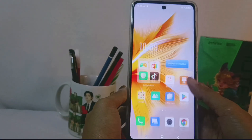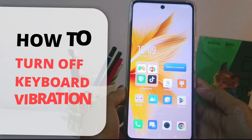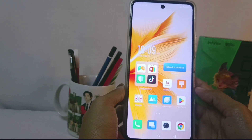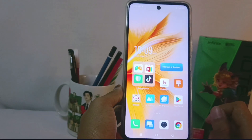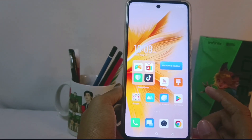Hello everyone. In this tutorial, I want to show how to turn off keyboard vibration on the Infinix NAT30 NFC device. The first step is to open an application that contains keyboard features, such as Messages.